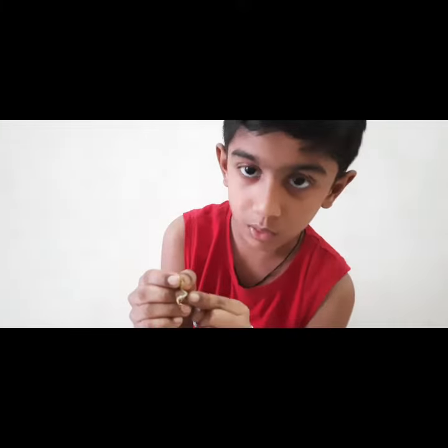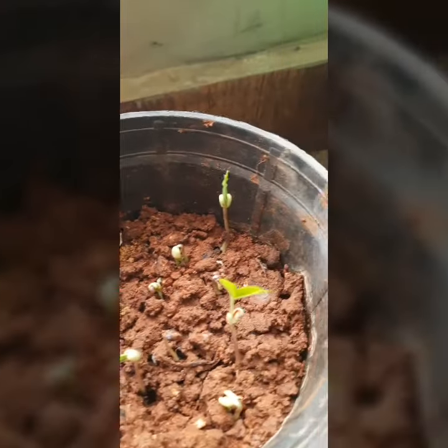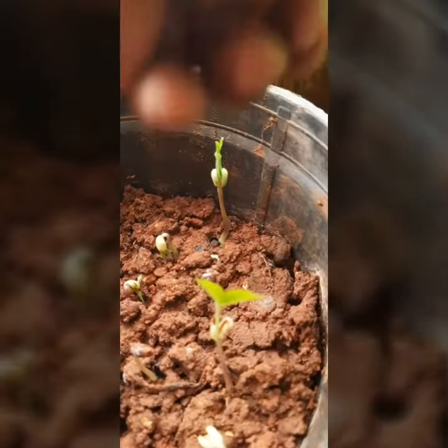We can see the small roots growing downwards inside the soil. After two days, you can see the leaves coming out of the plant.